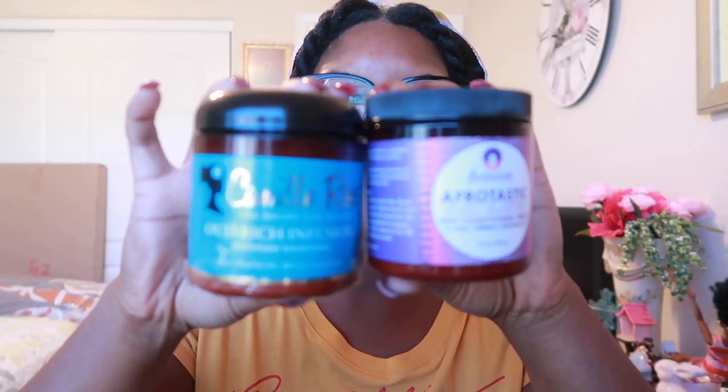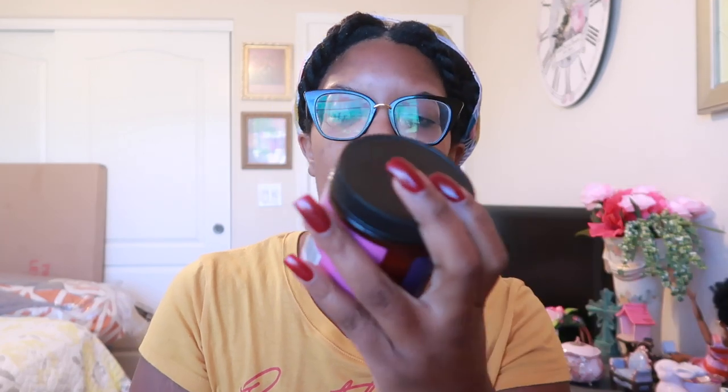I will be reviewing both of them. Discover Natural left a comment saying this one does really well on her daughter's hair, and her daughter has 4C hair. So I'm reviewing and trying this today — the Afrostatic Curl Elastic De-Conditioning Treatment. Keep in mind: when I'm trying a product in a week, you probably won't see the video for another two or three weeks.